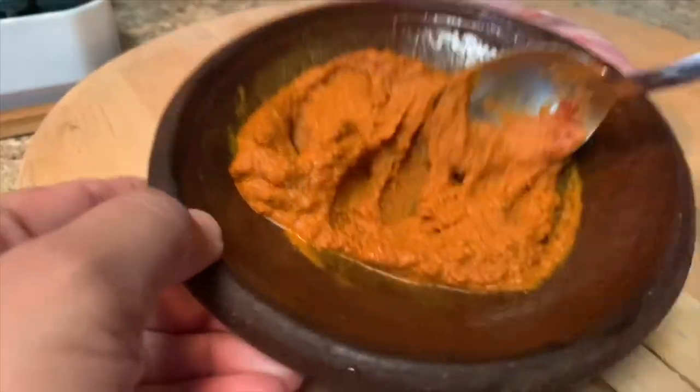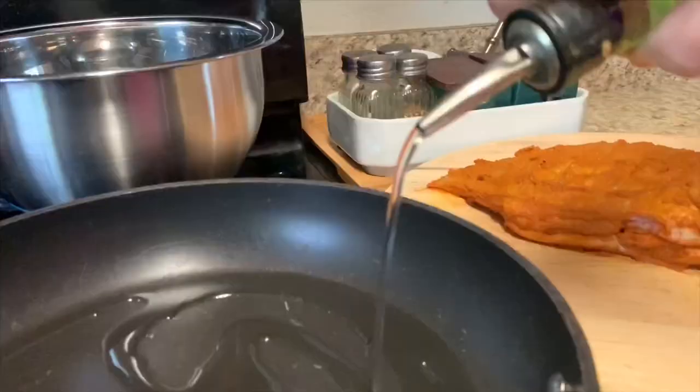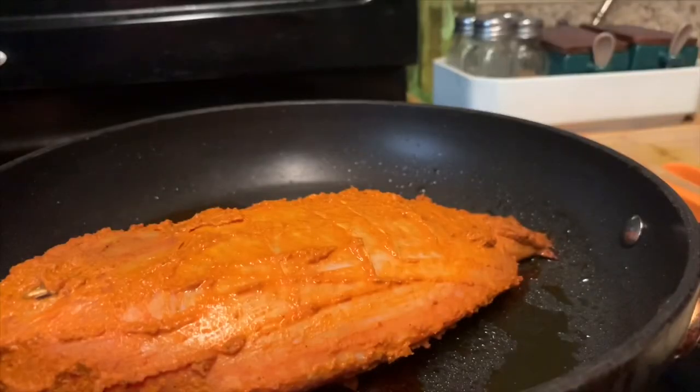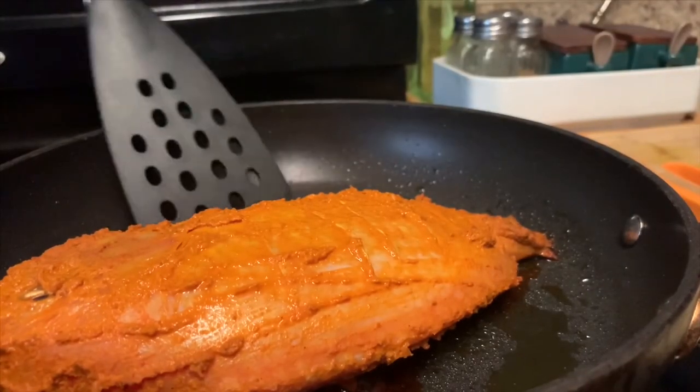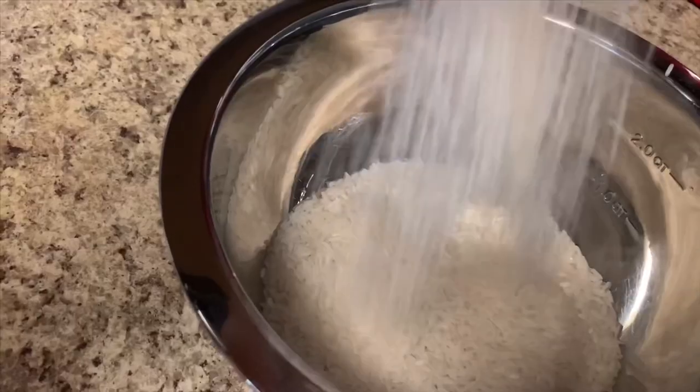You will take a while. We will mix it all together for 15 minutes.